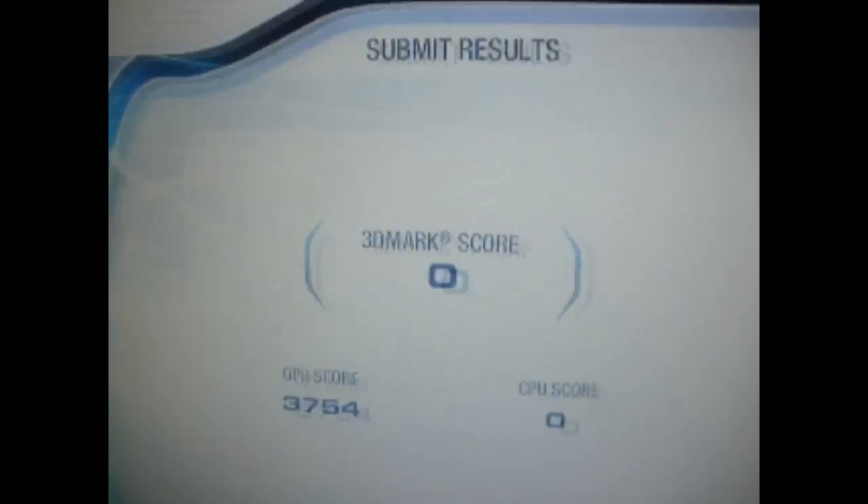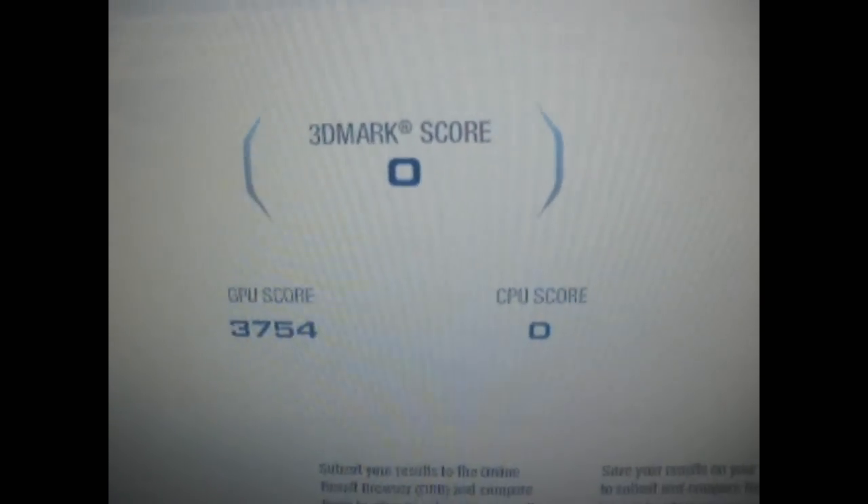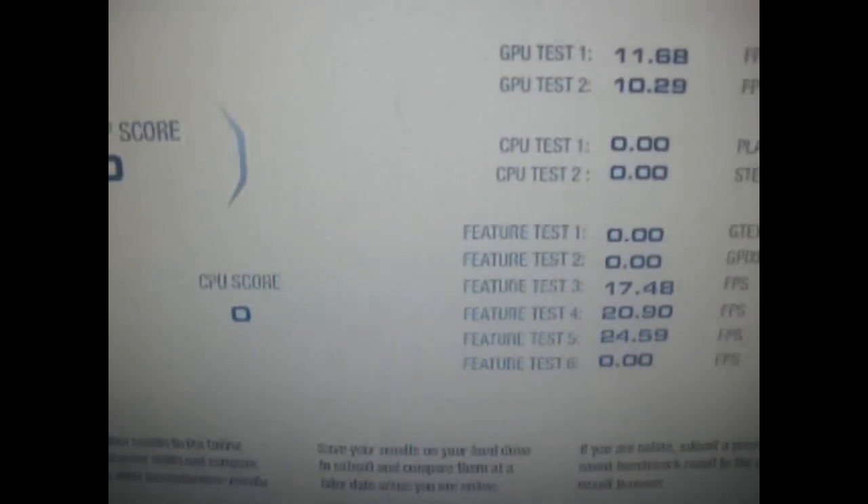So here we go. The score isn't calculated because we didn't do the CPU test. I didn't do the CPU test because it's irrelevant with what we're doing — that would just give us a computer score, and we're just after the graphics score. So the graphics score is right there.